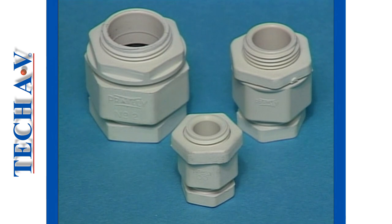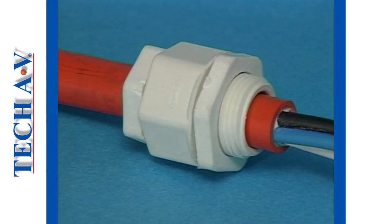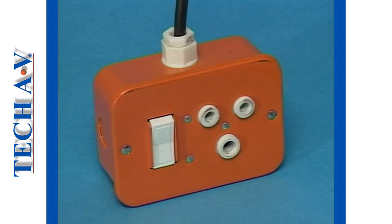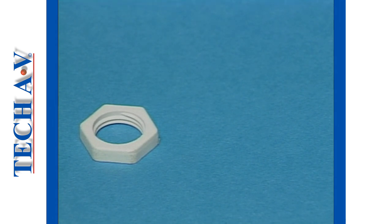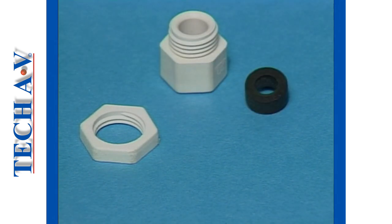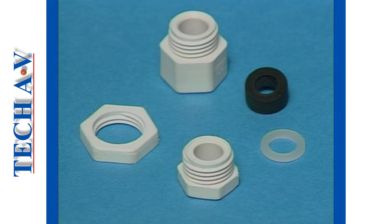Another material used to create glands is Tuflon, a synthetic material suitable for most domestic or light-duty applications. Tuflon glands are made only as compression types, white being suitable for indoor applications and black suitable for external applications. Apart from the material, the components of a Tuflon gland are similar to the heavy brass-type compression gland, and the procedure for assembly is identical to the brass types.